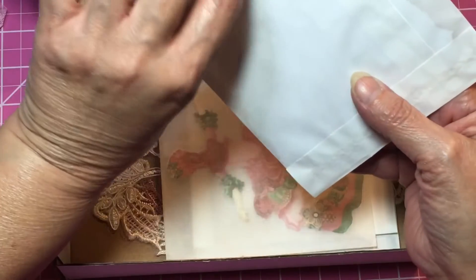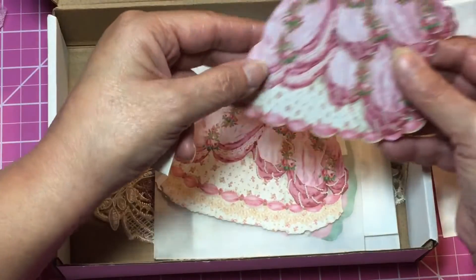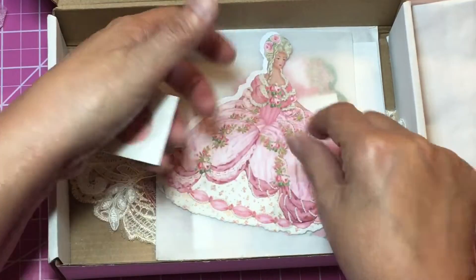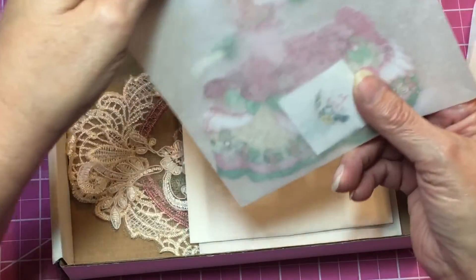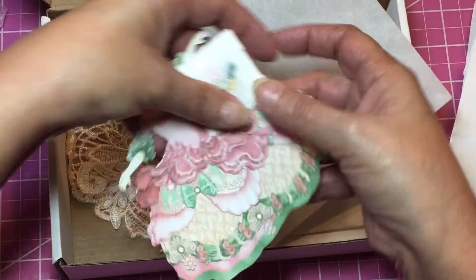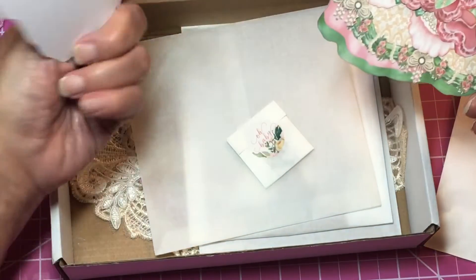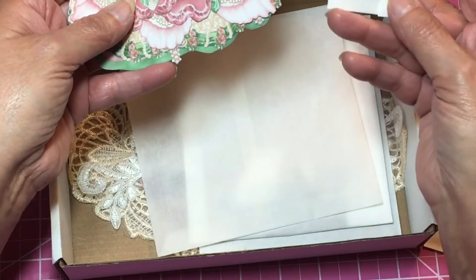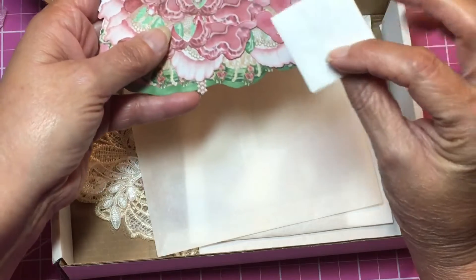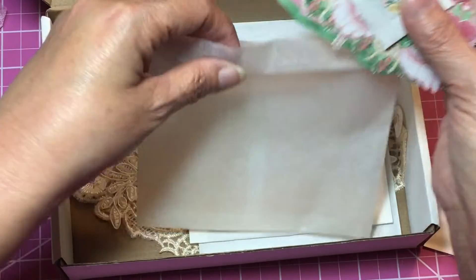This is the next doll — she's got a backing piece, the front piece to make it nice and sturdy, and then the layers of her dress. And then this is probably for the hair. The next one has a backing piece to make it sturdy, all her layers, and then her hair and headpiece. That is the next doll.